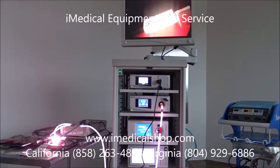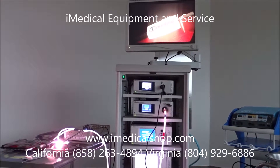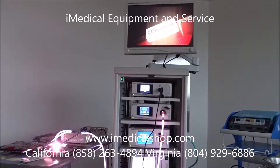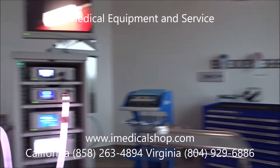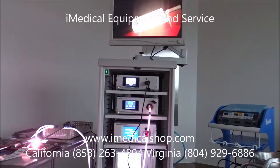We're at iMedical Equipment and Service, on location in a brand new surgical center looking at laparoscopic towers. We're looking at the Stryker 1488 laparoscopic tower, which is just about ready to go into service. We're going to do a quick walkthrough of some of the parts and components found on this particular system.